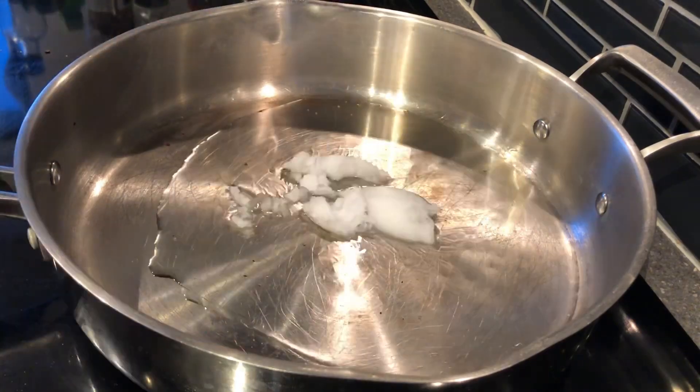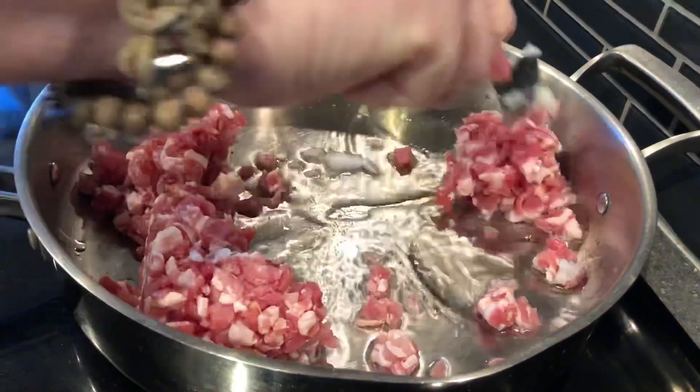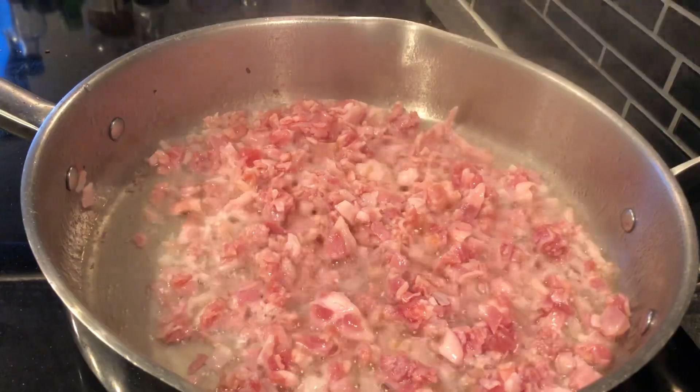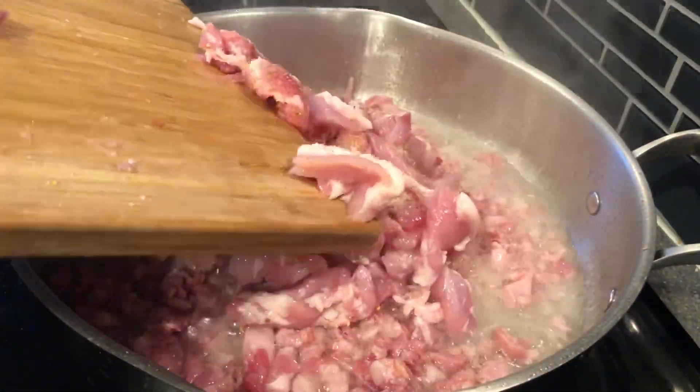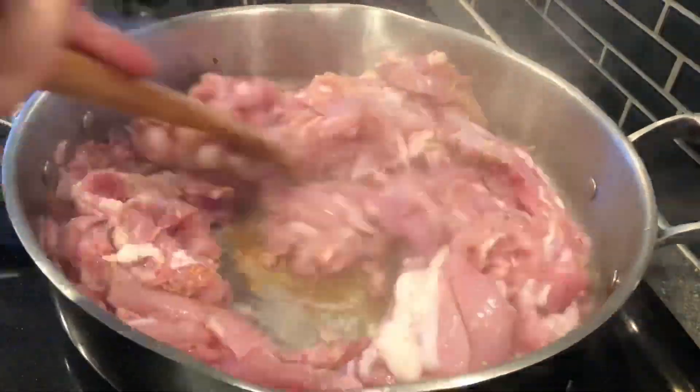Melting a little bit of coconut oil in the pan, adding the equivalent of 20 slices of bacon cut into small chunks. Once that's rendered down a little bit, adding the chicken. I'm just going to brown the chicken all over.